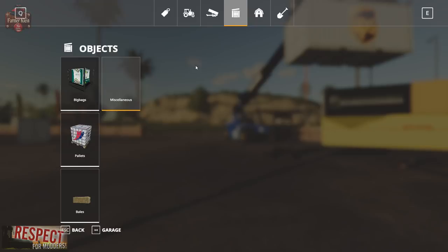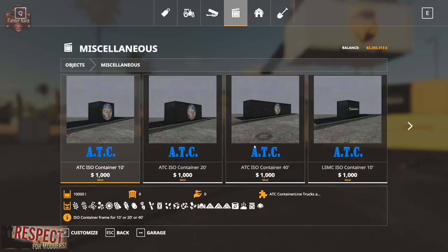Containers are found under Objects, then Miscellaneous. There's a large assortment, all in 10, 20, or 40 capacity, all priced at $1,000 each. They hold 10,000, 20,000, and 40,000 liters respectively. They can store wheat, barley, oats, canola, sunflower, soybean, corn, potatoes, sugar beet, sugar cane, seeds, chaff, mixed rations, wood chips, silage, straw, grass, hay, solid fertilizer, manure, pig food, and lime.